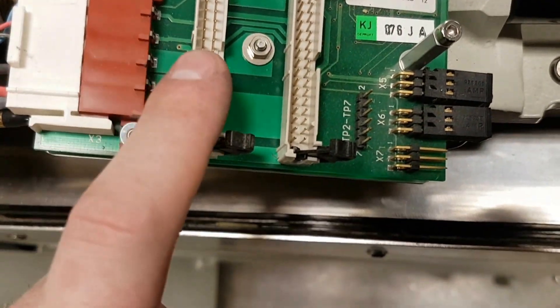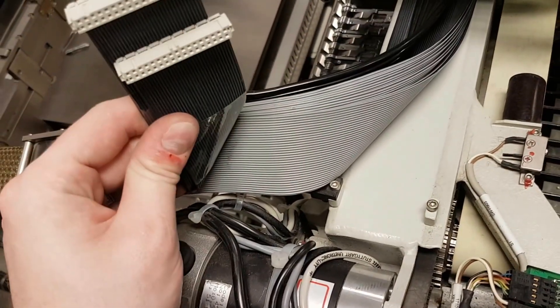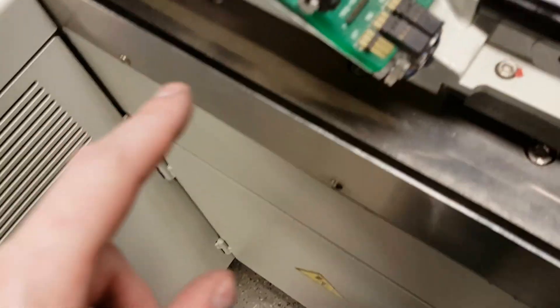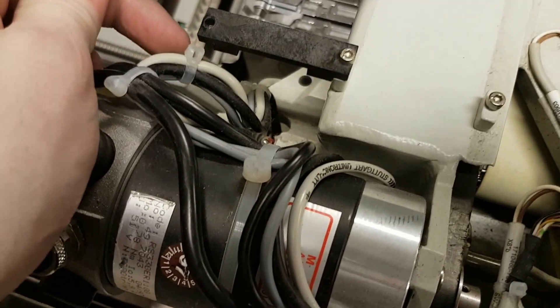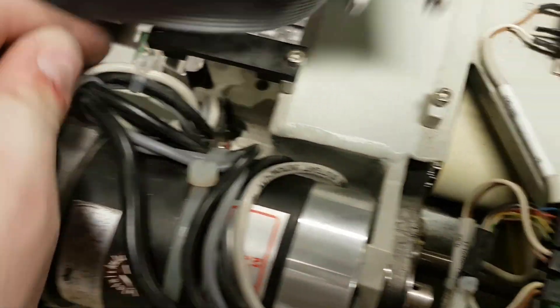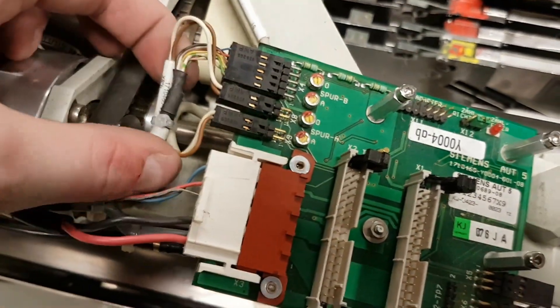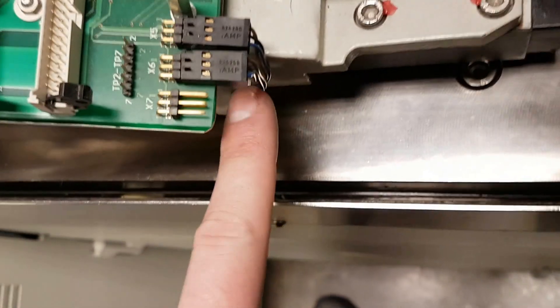Those appear to go straight back to the ribbon connectors. I've pulled the ribbon connectors off — those go back to the computer down there somewhere. These wires here, on these connectors, go down to the magnetic encoder for the Y-axis down there, and these all go to the magnetic encoder as well. So we're going to look up in the service manual what these pins are.